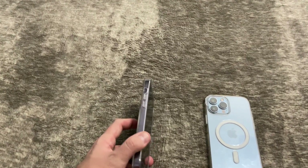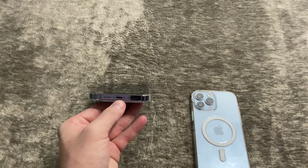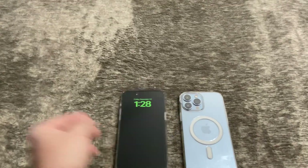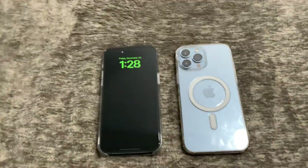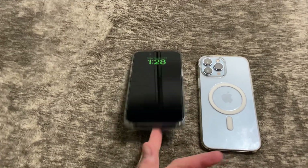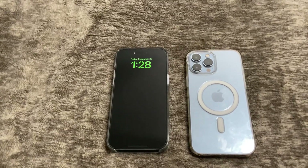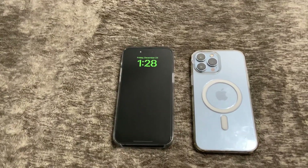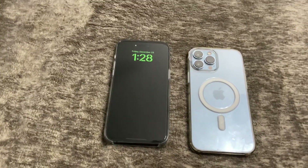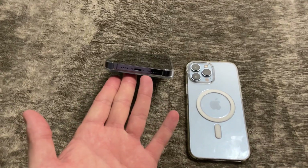Lightning is still here. The 2023 release should have USB-C because by 2024 you have to have it for Apple to be able to sell iPhones in the EU. The phone that comes out in fall 2023 will roll through the rest of 2024, so I would assume that's something Apple is focusing on very heavily right now.